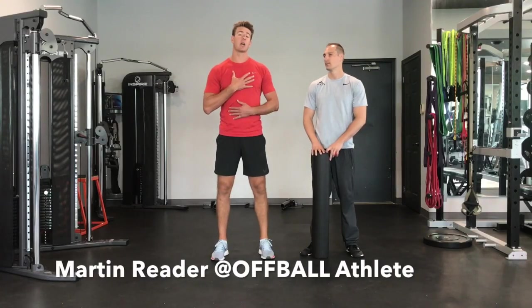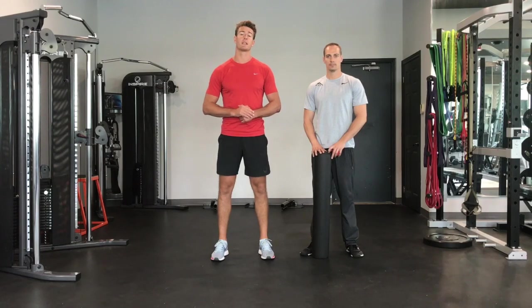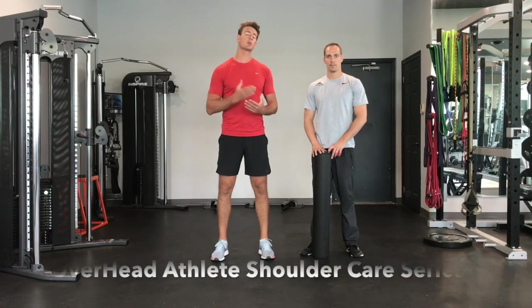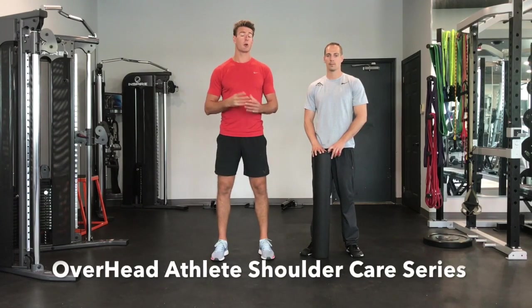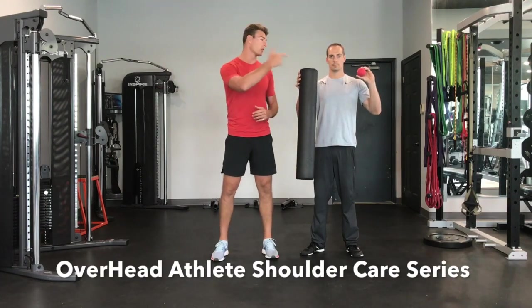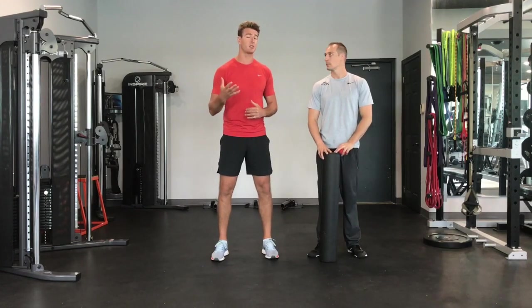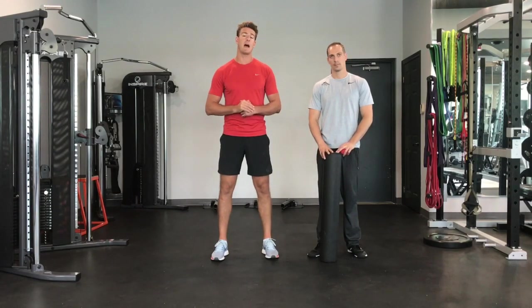What's up athletes? Martin Reeder here of the Off-Ball Athlete. We've got Reid Hall, strength and conditioning coach for the Athlete Matrix. We're going to create a little series for you with regards to self-care. We have two tools that you'll see with Reid — a foam roller and a lacrosse ball. Both of those are amazing ways to take care of yourself, because that's a huge part of being a responsible athlete.